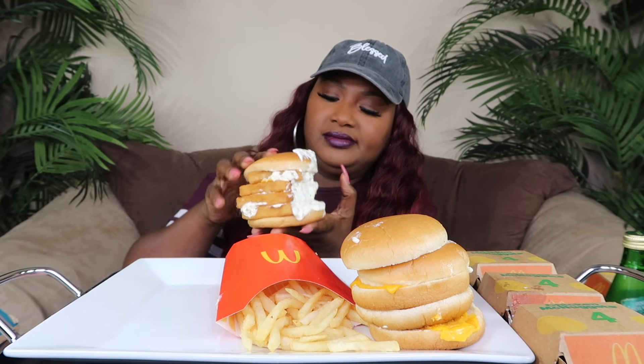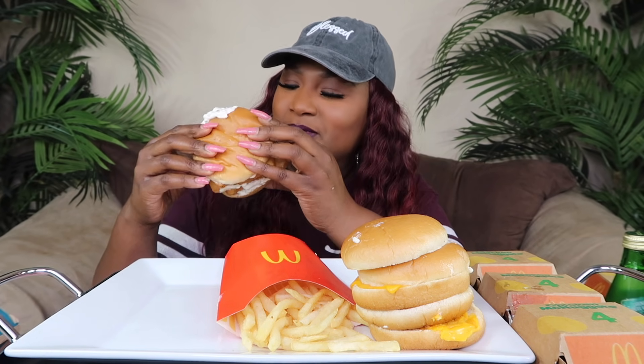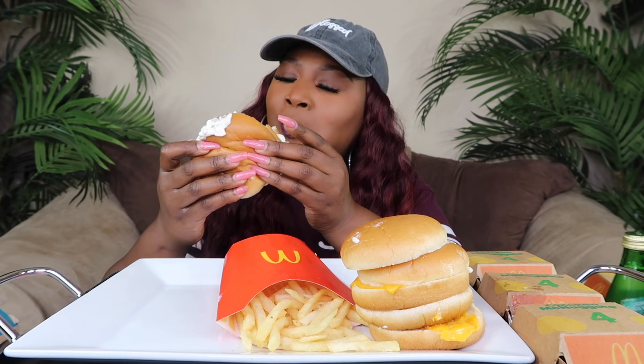All right, let's take our bite. Y'all, okay, okay, come on come on. I'm gonna have mayonnaise everywhere - it's good though!